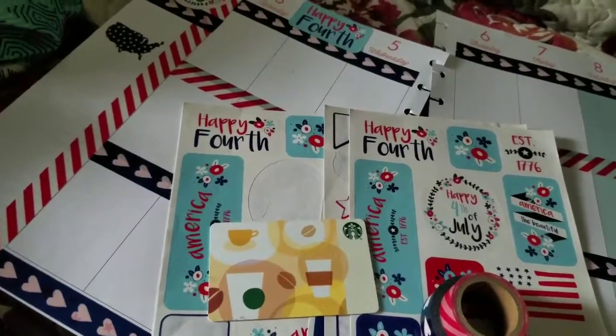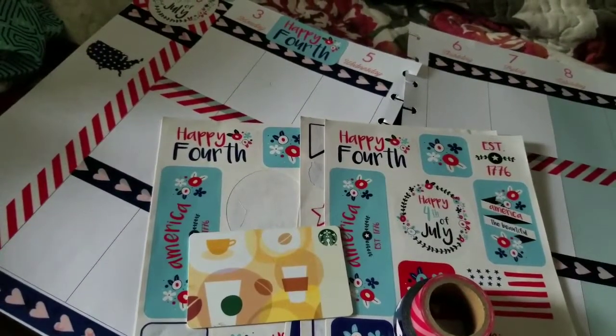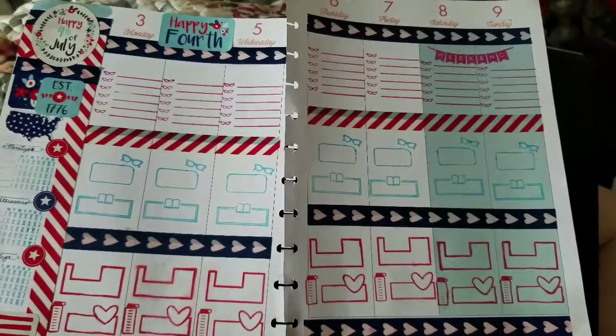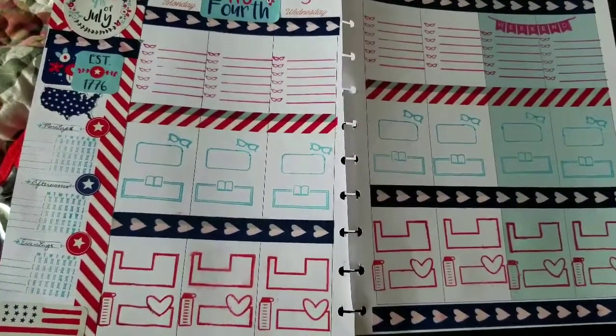Now I'm probably going to do some stamping and I'll show you what it looks like after. Alright guys, this is after stamping — this is before the ink. I wanted to show you guys how it's looking overall.